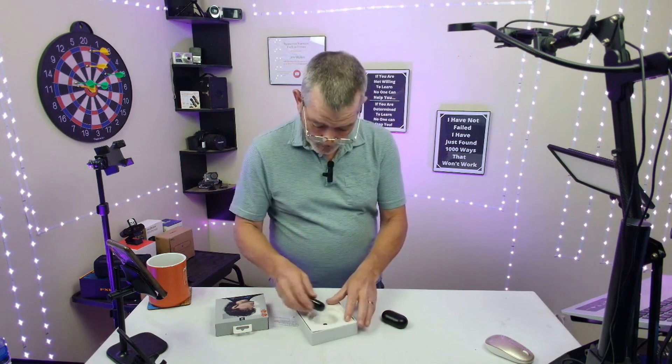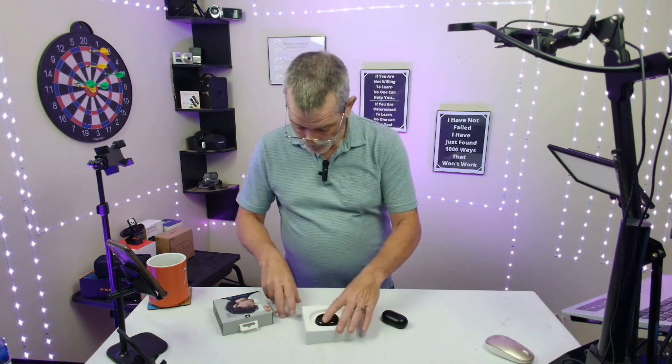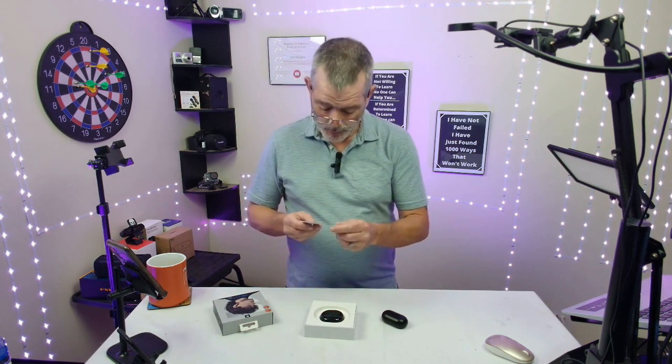These work really well. Noise cancellation, 20 hours of playtime — pretty cool deal.